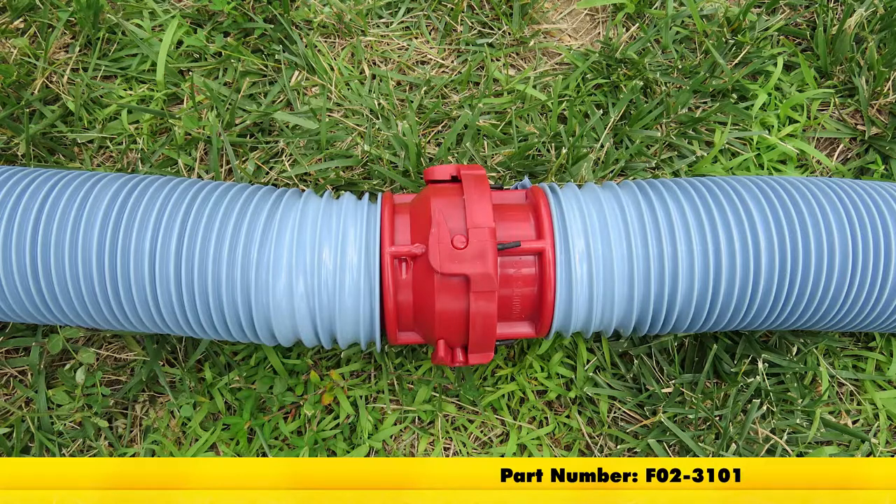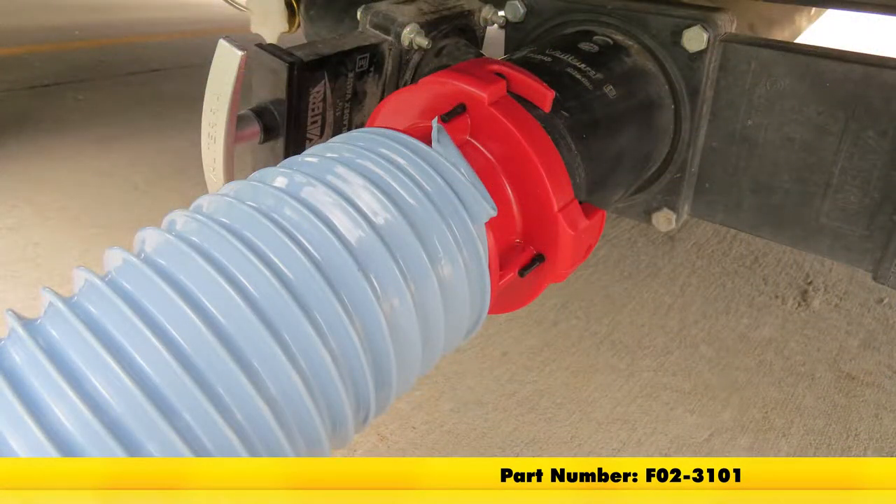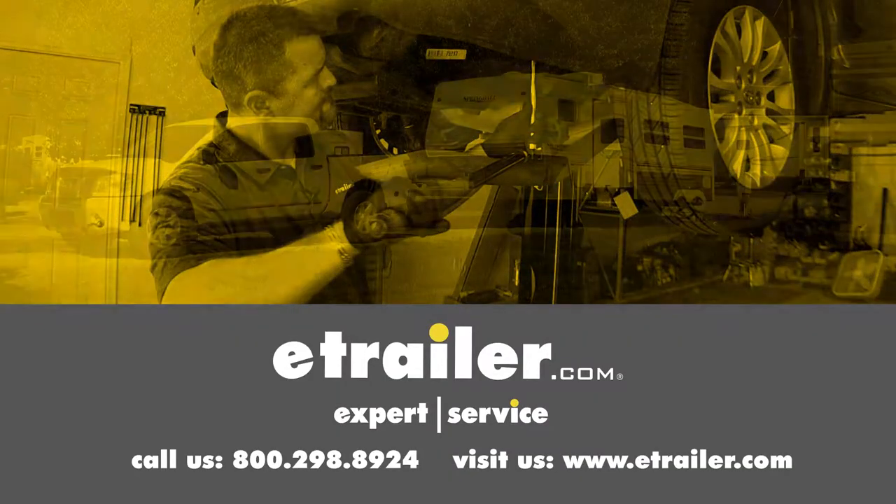And that's going to complete our look at the Easy Coupler Self-Threading RV Sewer Hose Adapter, part number F02-3101. Click the link below to shop, learn more, or visit us at eTrailer.com.